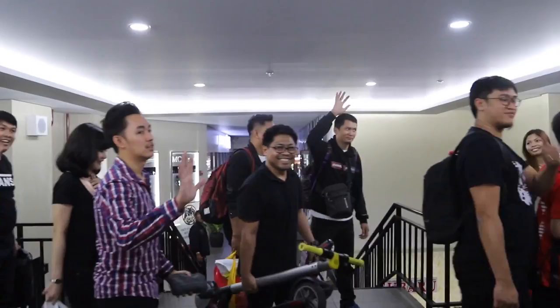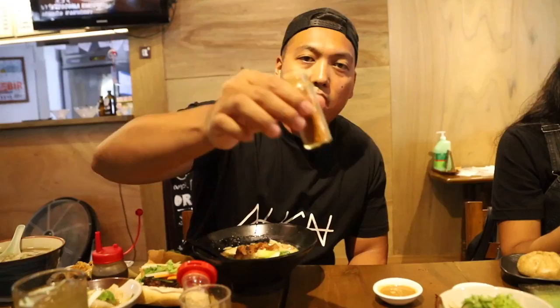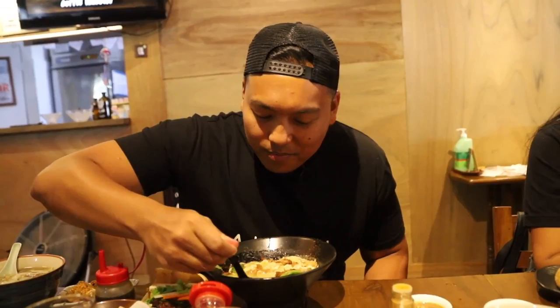We ordered the tan tan ramen — a sesame base with petchay, noodles, seaweed, and veggie meat made from tofu on top. I ordered it spicy. Oh yeah, you can definitely taste the sesame — it's very nutty, really good. I'm going to add some chili. Let's try it out.